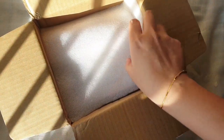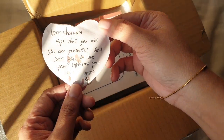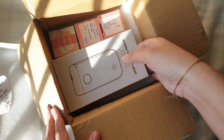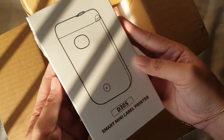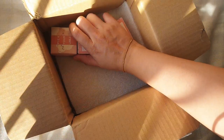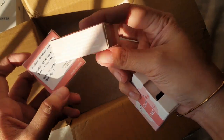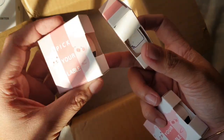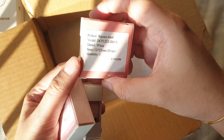We begin with an unboxing and I'm just going to turn on the ASMR thing here. This printer came from iMo — they sent this to me and this is gifted, so I didn't pay anything for this. So thanks iMo! They also sent me this D30S Smart Mini Label Printer, and it came with three different label stickers: a continuous one and ones that come in little patterns. I will discuss this in detail later on.